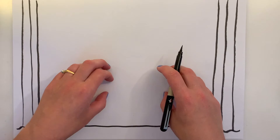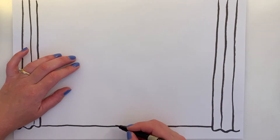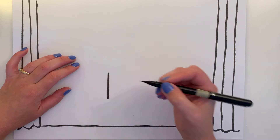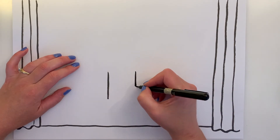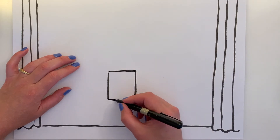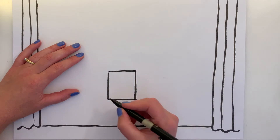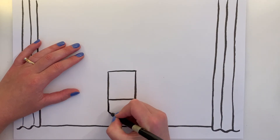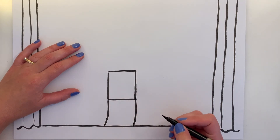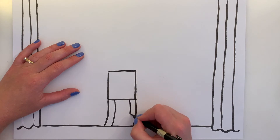Now we're going to put our unicorn right in the middle of the stage, because he's the star and he's singing a big old aria. First thing we do is leave a little room for his legs — we're going to draw his body, then turn it into a square. Let's follow this line down, it might curve slightly back. And then we'll make his legs a little bit thicker — each leg like that.